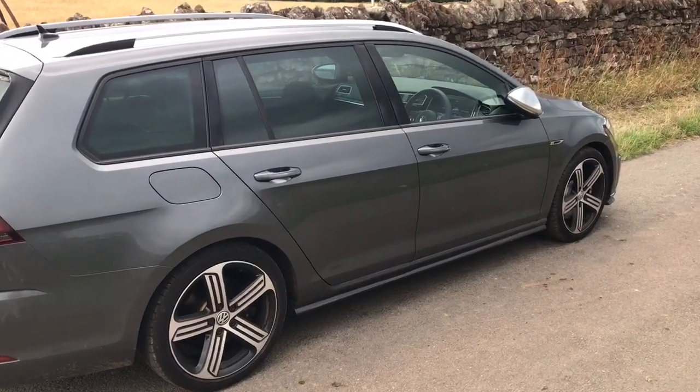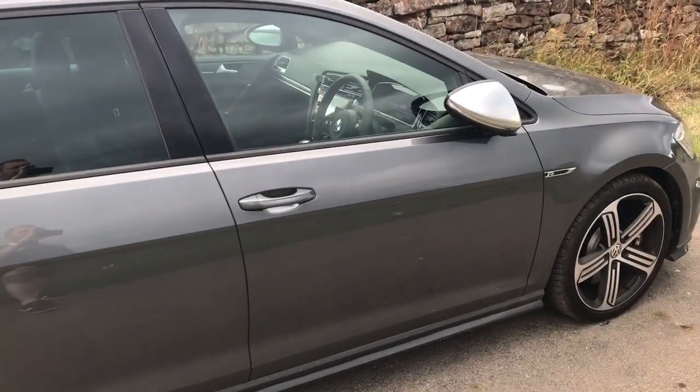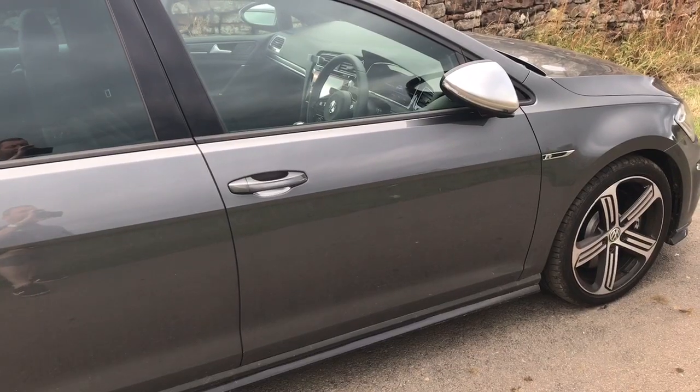Hi, this is Gareth from ghostinstallations.co.uk. This is a video clip to show the Ghost Immobiliser working on our 2017 Golf R Estate.